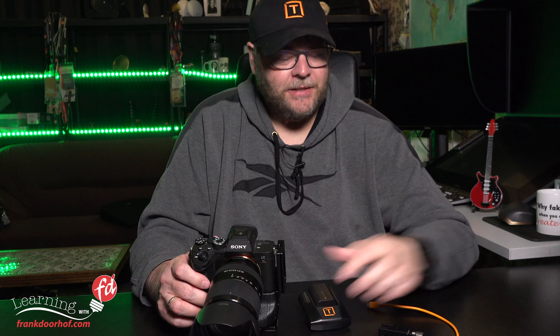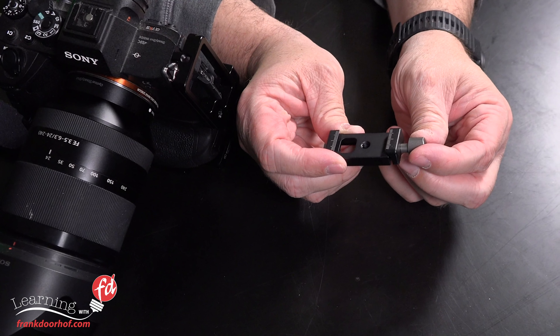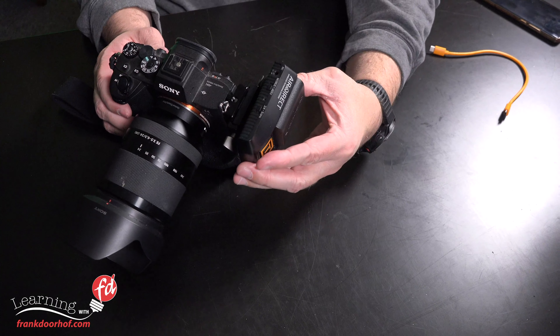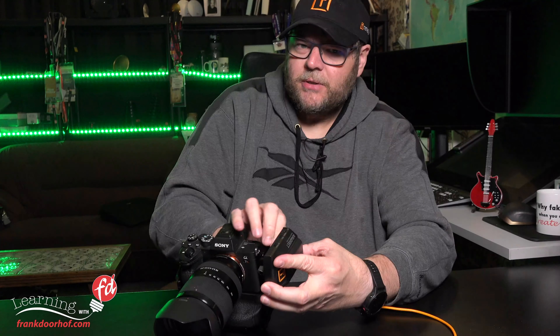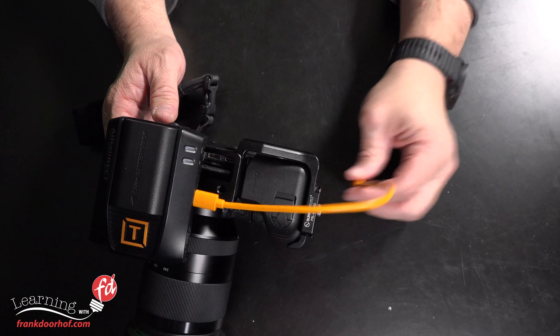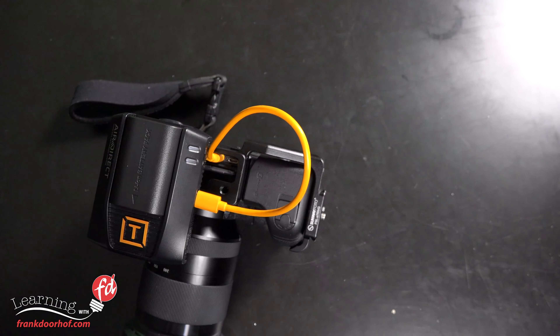If you like working on a tripod, it's also an Arca mount. Now, how do I connect the Air Direct to my camera? This is where we use the Tether Tools Arca mount adapter. Open it up, slide it over, and tighten it — we'll do that in a close-up. Then take your Air Direct and just slide it on and tighten that one too. Remember: tight is tight, don't over-tighten it because that can cause a lot of problems. Then connect your USB-C cable into the camera — and look at that, it's awesome.